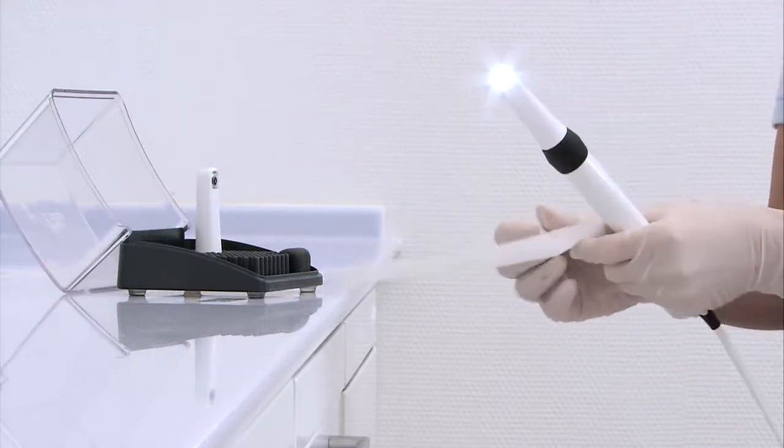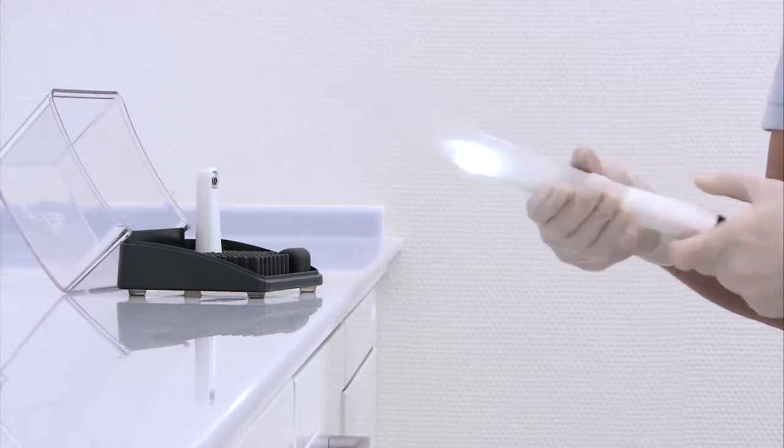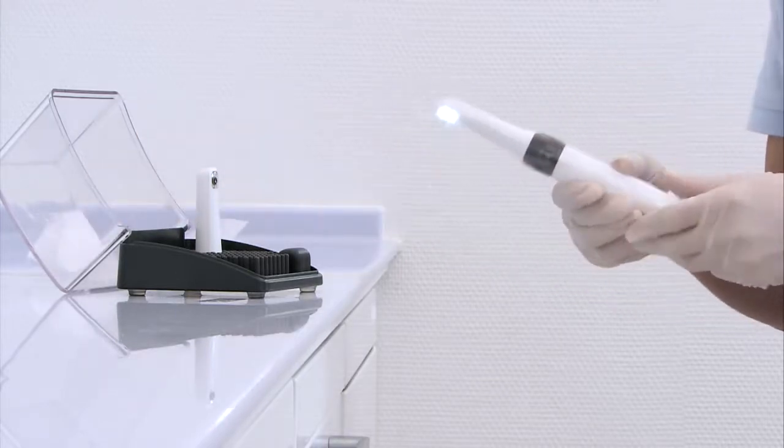Disposable protective sleeves have proven their worth as a sensible way of preventing infection. Alternatively, a quick disinfection method can be used, for instance FD350 disinfectant wipes by Dürident.